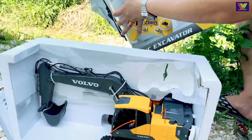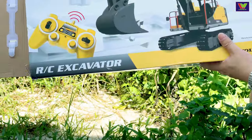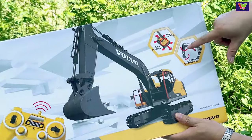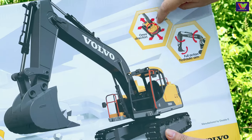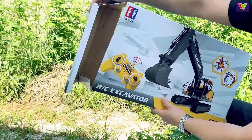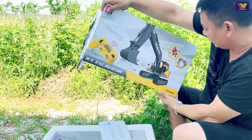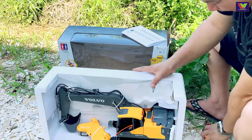Thương hiệu có 2 cái logo biểu tượng là double E, tức là 2 chữ E. Trên hộp ghi là quay tròn 660 độ — từ gầu múc này cho đến cái phần máy ở trên quay 660 độ. Sóng điều khiển từ xa 2.4GHz, khi mà dùng điều khiển này thì sẽ không bị lẫn với các thiết bị khác. Đây là hướng dẫn sử dụng.